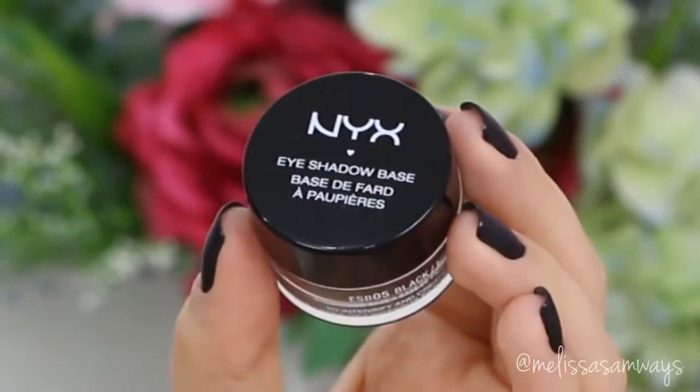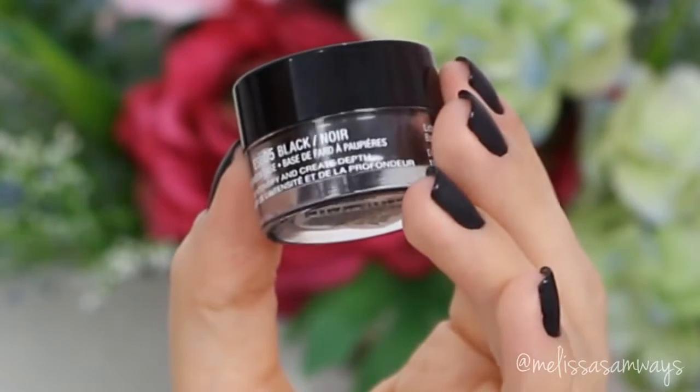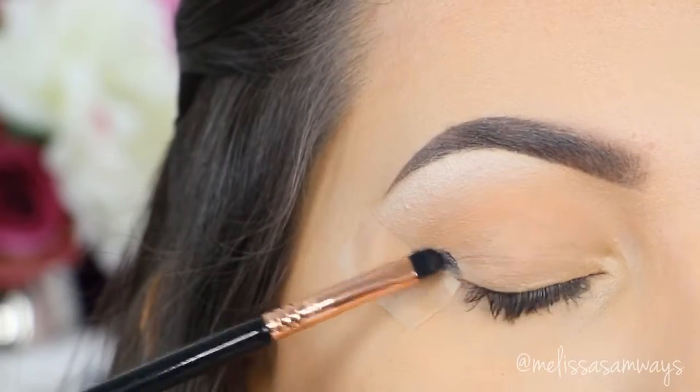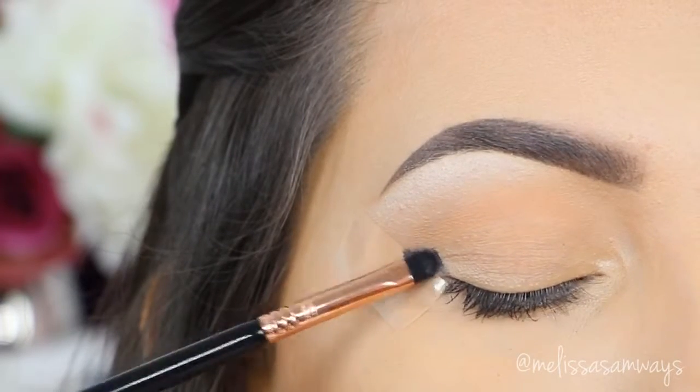Now with a really small brush, I'm gonna use this eyeshadow base by NYX in the color Dewar. This will help to darken my outer corner and stick the darker shadows, creating a beautiful gradient and smokey effect in the makeup.